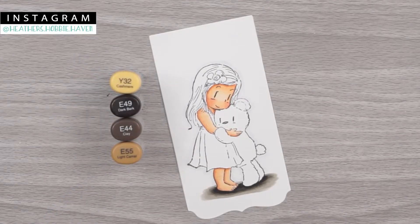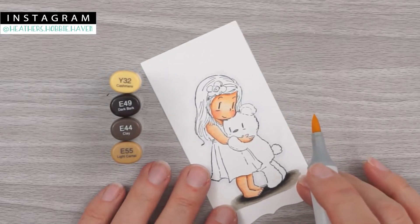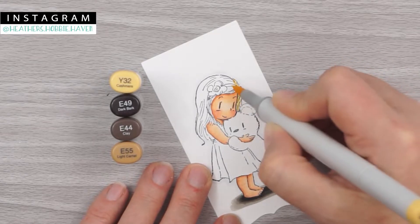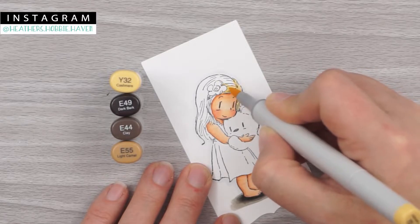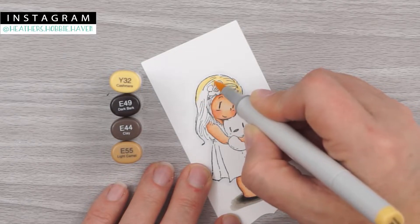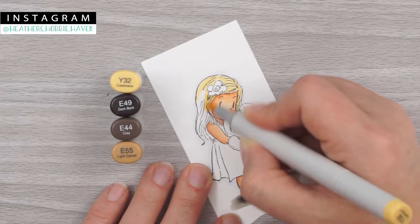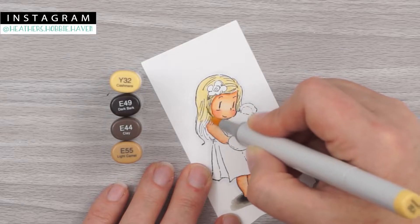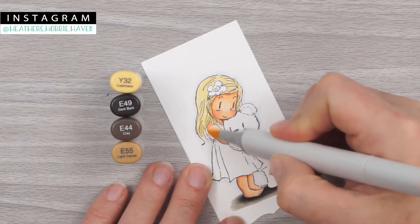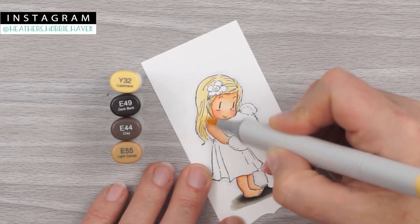For her hair we're going to use Y32, E49, E44, and E55. I'm going to go ahead and start with my Y32 — I'm going to use that to just color all of her hair in. Nothing fancy, I'm just going to go around this flower and cover all of this hair up with my yellow. It kind of brushes onto her arm right there, so I went ahead and brushed the color onto her arm a little bit. She's got a dress right here so you don't want to color that.